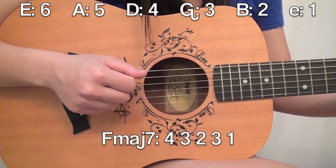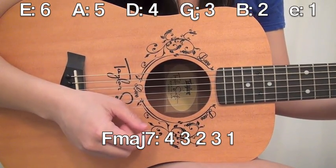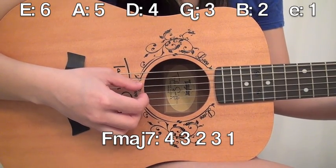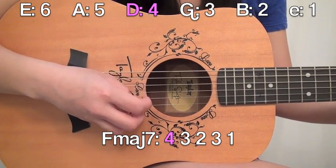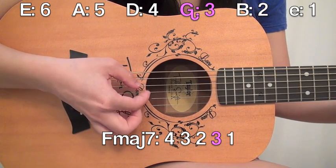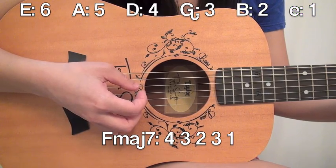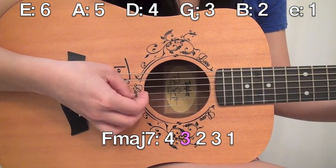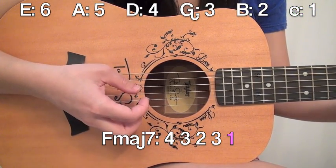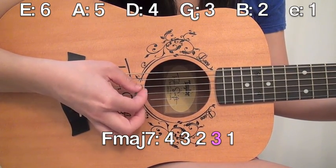And then for F major 7, this is where it's going to change a little bit. Go ahead and put your F major 7 chord down. This time I'm going to start on the fourth string. So the pattern is: 4, 3, 2, 3, 1, 4, 3, 2, 3, 1.